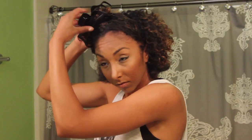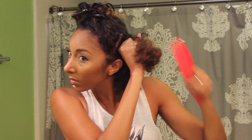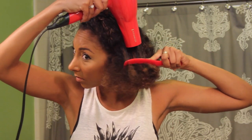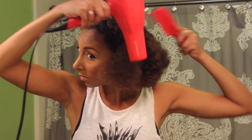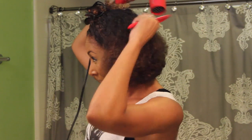Now I'm going to section my hair in small sections and I'm going to start to comb out my hair just to get rid of all my beautiful curls. Then I'm going to grab my blow dryer and blow dry anything that is still a little bit wet, combing and blow drying straight down just to help it start to get into a straighter form.